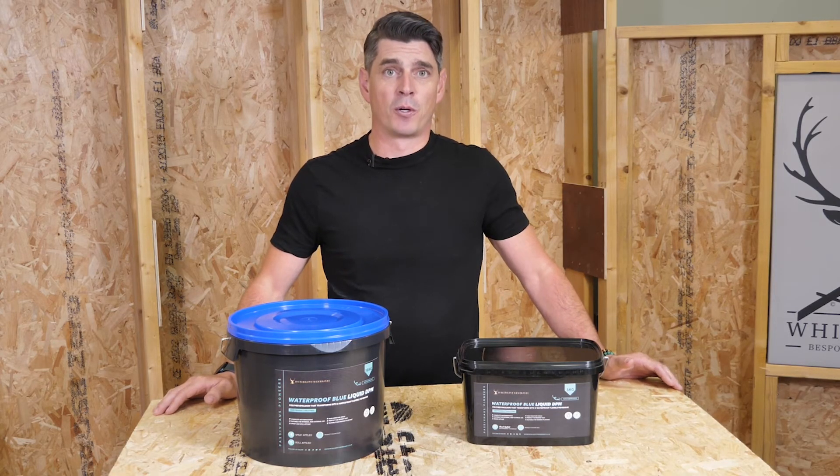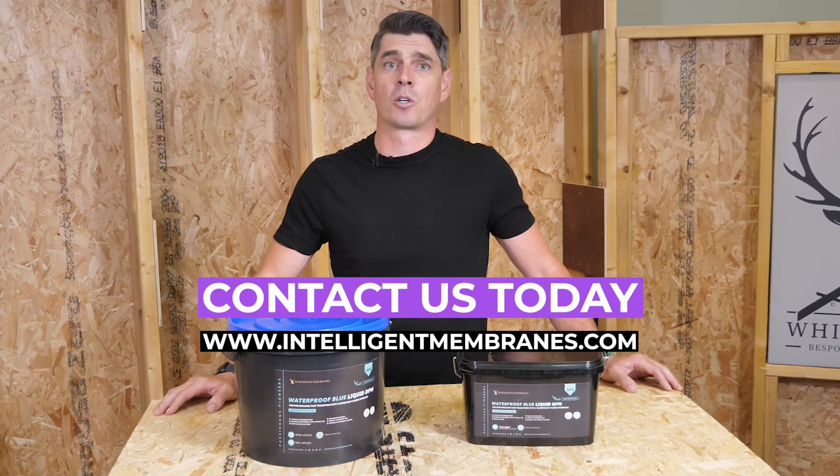If you'd like to know more about Waterproof Blue, go to intelligentmembranes.com or give us a call today.